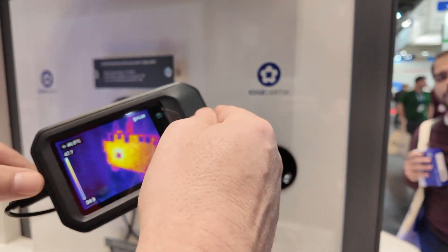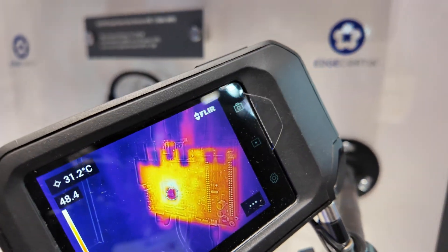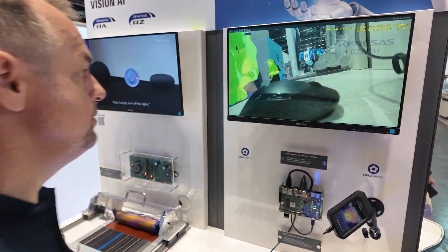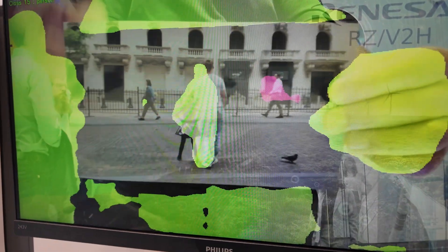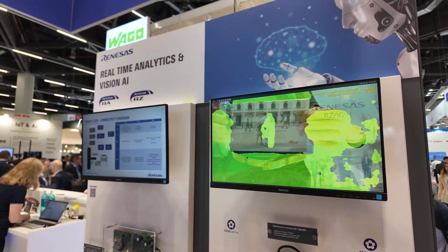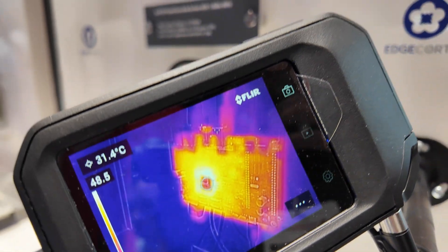Here you can see the temperature of the chip — it's below 50 degrees while running high-performance applications such as pose estimation and segmentation, where objects are put into segments. Typical applications include distinguishing between streets, houses, and people. As you can see, we are still below 50 degrees, meaning no active cooling is necessary.